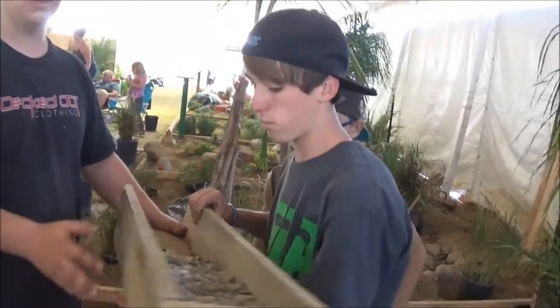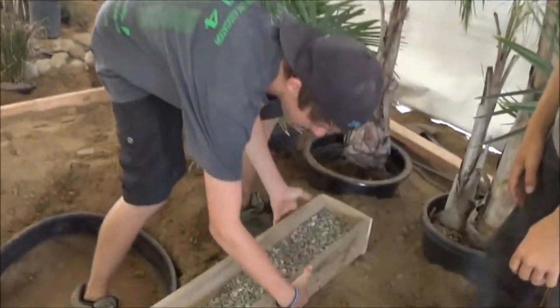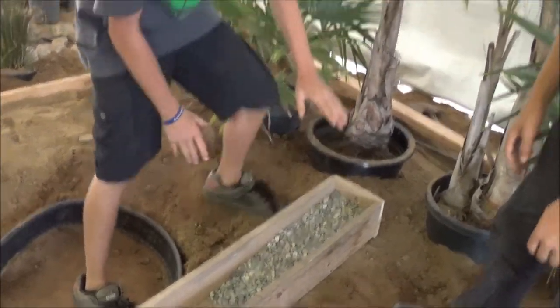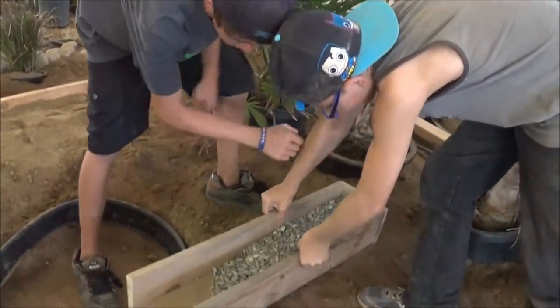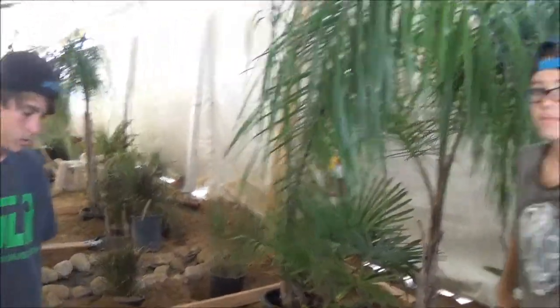But this is the waterfall that we're doing. It's a sloop box — we built it at my house. It's going to sit like this, but higher, and we're going to run water through here and down into the pond. And where are we right now? At the SoCal Fair.